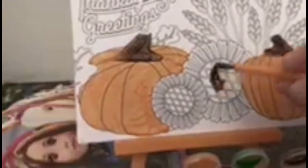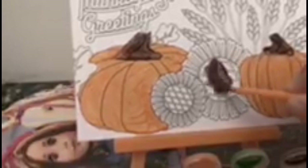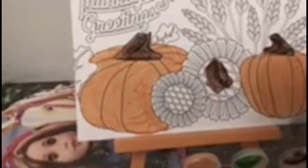Now I'll paint the inside of the sunflowers, just so that when I put in the yellow, the yellow and the brown don't mix.